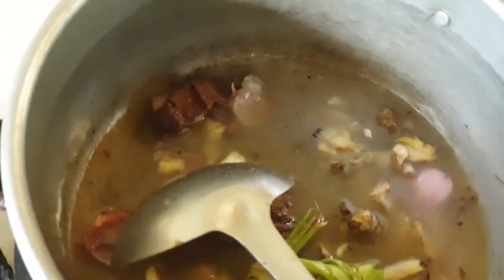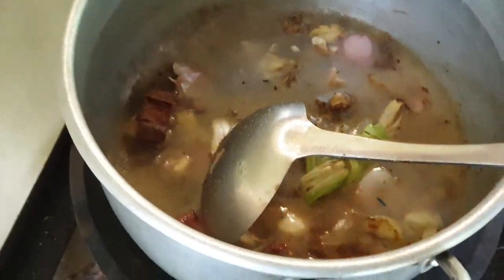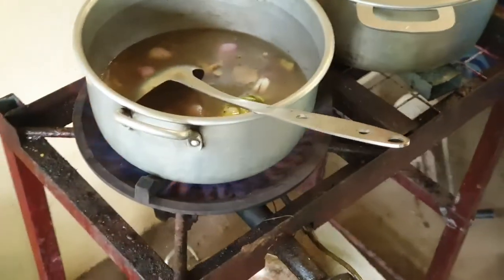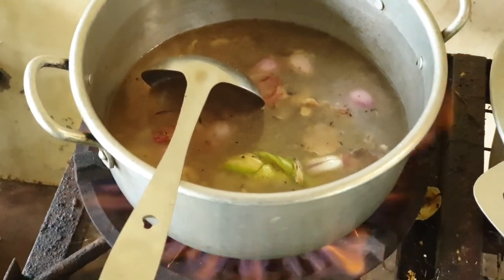So nice! Today we show you how to make food for our lovely puppy. Our pet will have good food today.